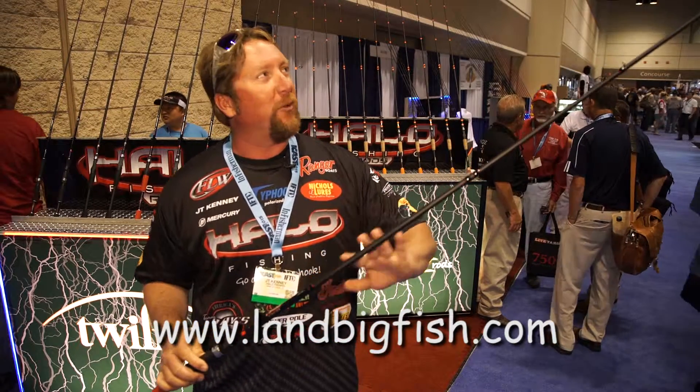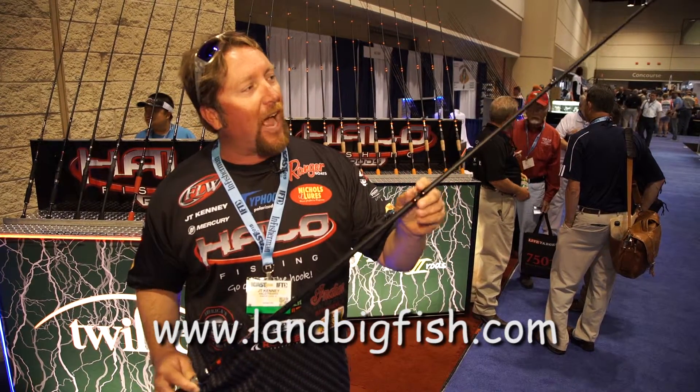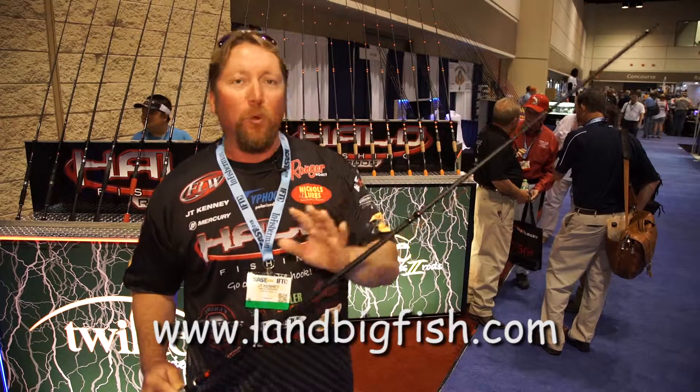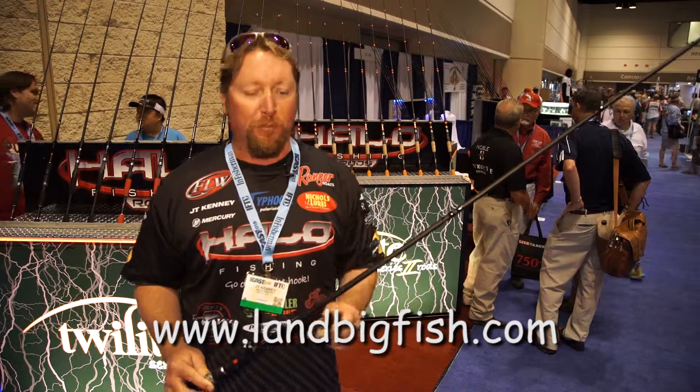The first thing you'll notice is we went to a matte black finish on the rod — it really looks good. We've changed our guide sizes a little bit, but we've still stuck to the same high quality components that you've come to expect from Halo.